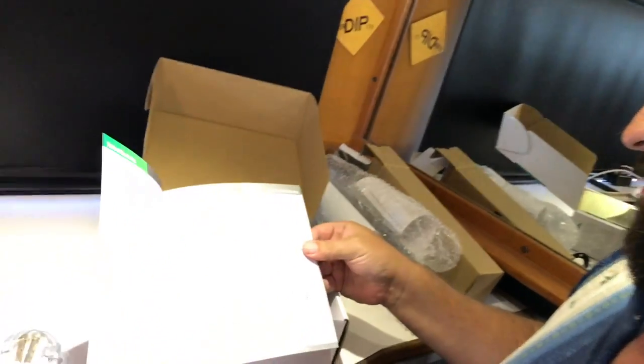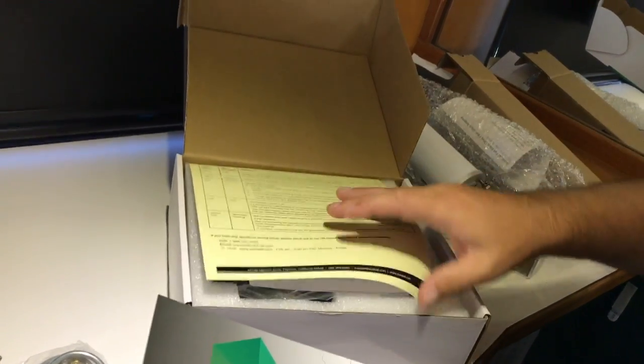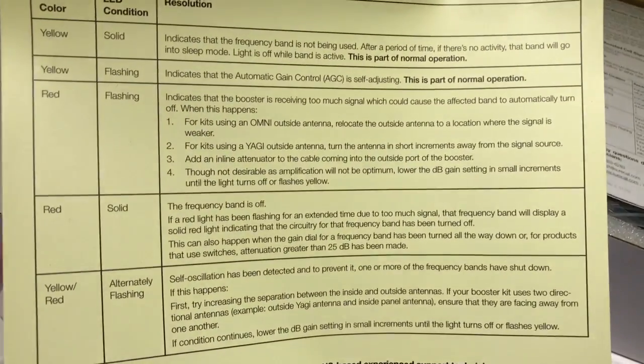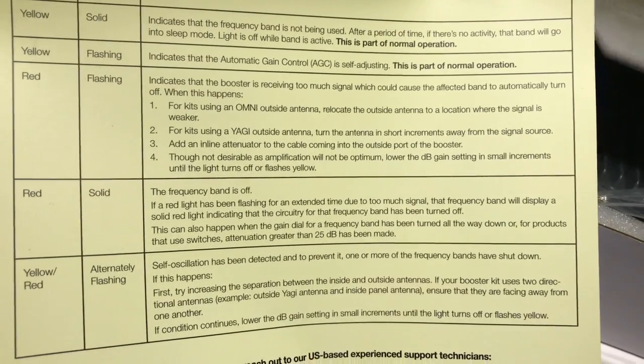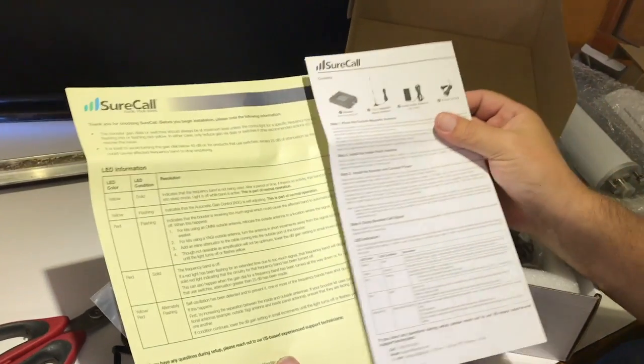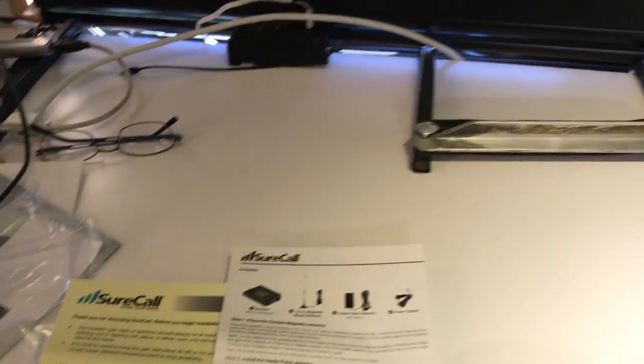There's a user guide — a decently explanatory user guide here, with a guide to what the yellow lights would mean on the front of it. Yellow and red flashing lights are the warnings they have. There's also a more in-depth user's guide.